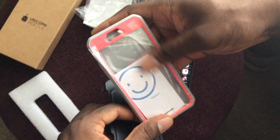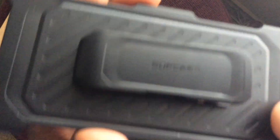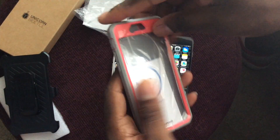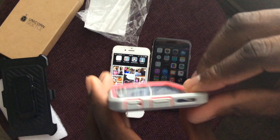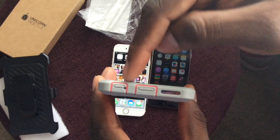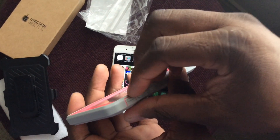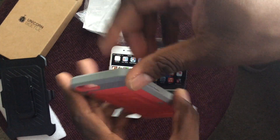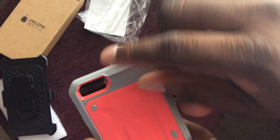It's a heavy duty case with a front screen protector, and it has a belt clip just like the OtterBox. The ports are covered, the microphone is open, and the speaker is open on this side. The unique part is that you have to pop it open to get to the vibrate switch, but it's very flush and doesn't stick out much. The power button is covered.